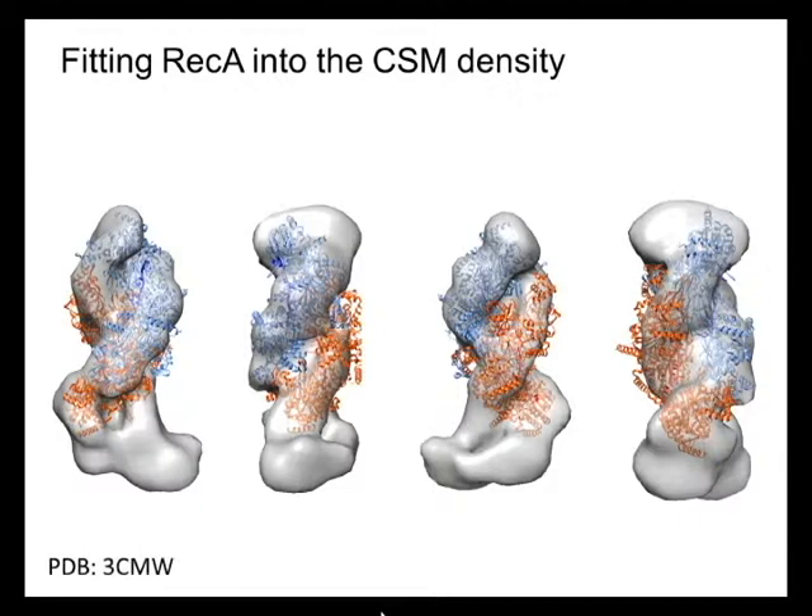You see that the two filaments are intertwined, though they are the same thickness — so that's a difference. But the pitch and the length of REC-A fit absolutely beautifully into the CMR structure.